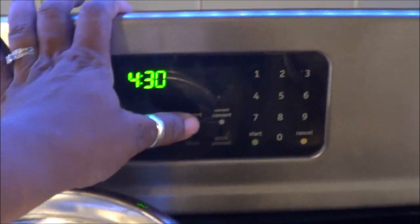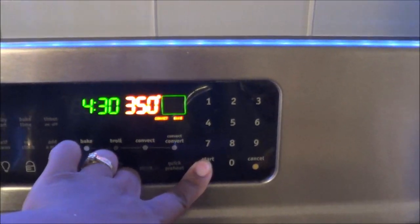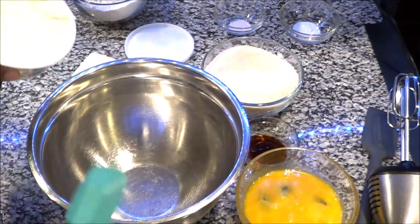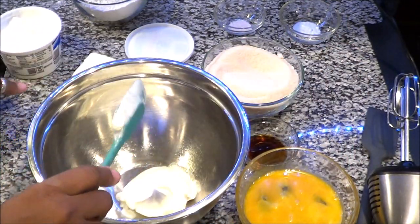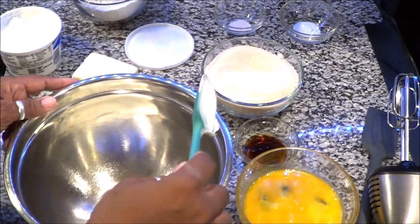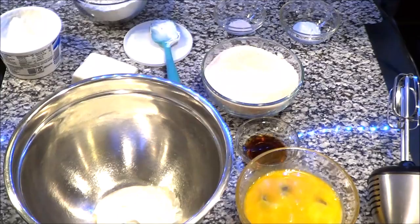Before you get started, preheat your oven to 350. Next we're going to add all the wet ingredients — we'll start with the sour cream, add that into the bowl, and then in the same bowl add the sugar and the butter.